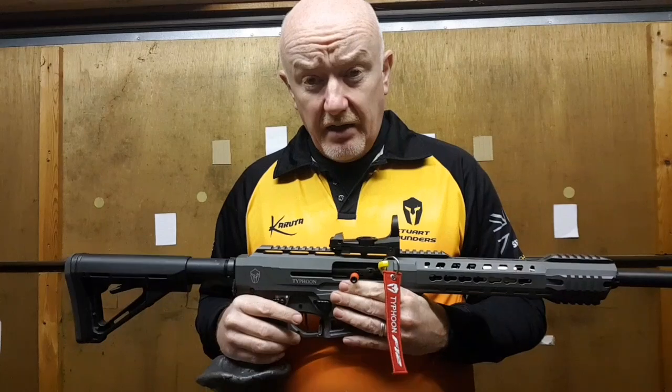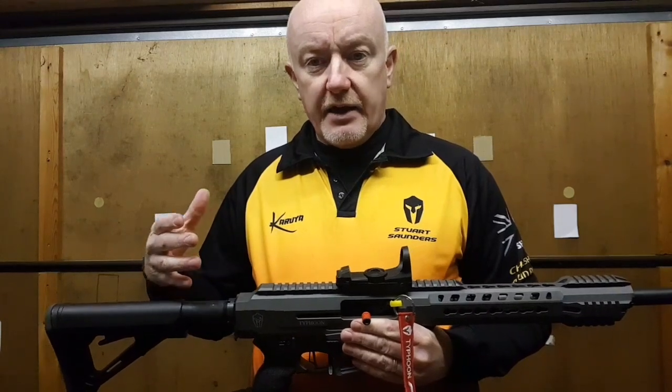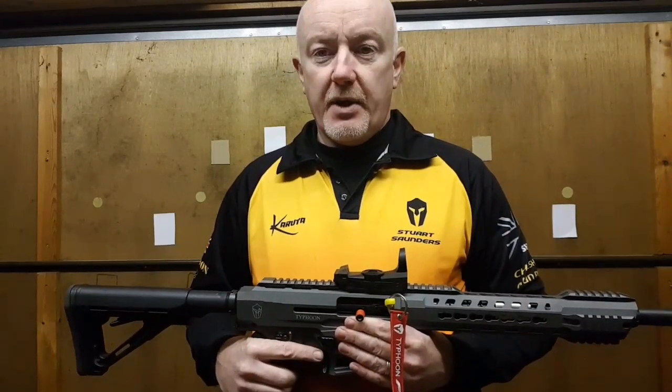So that's the basics of the gun, what I'm wearing, and the belt kit. The next video we'll look at is how to set that kit up so that it works the best for you. See you in a bit.